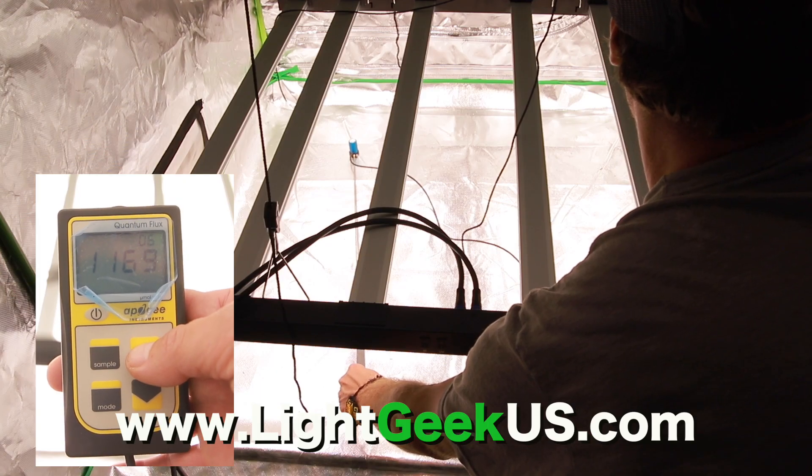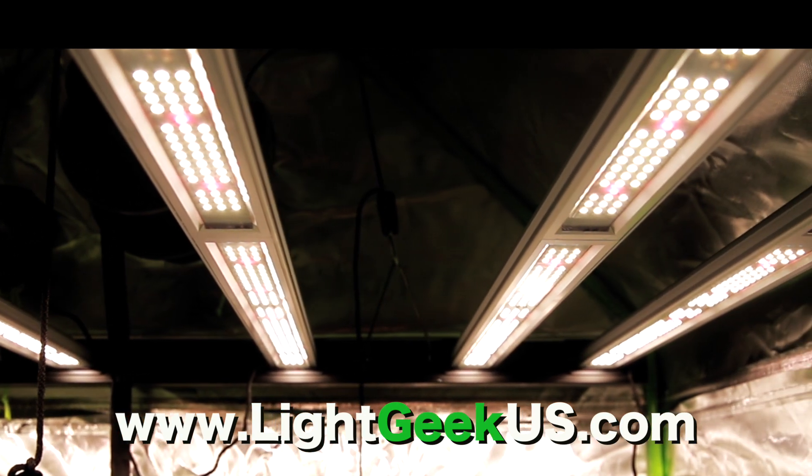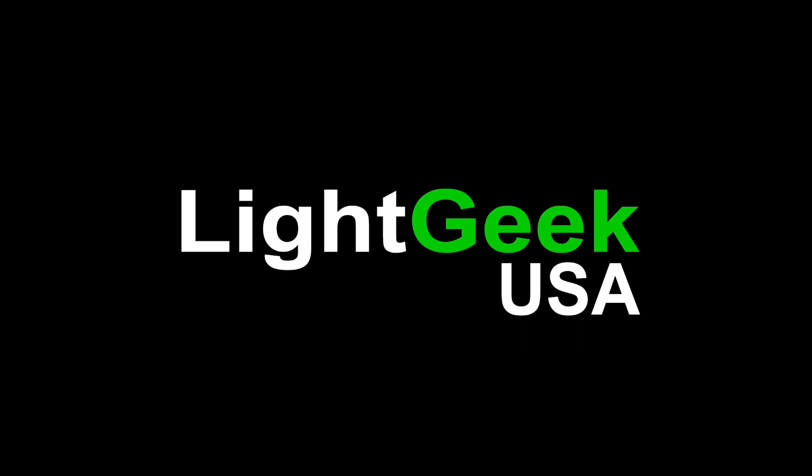With readings of over 1000 PAR corner to corner, maximize every inch of your garden, save money, and grow better quality products with the Geek Beast Pro from Light Geek USA.